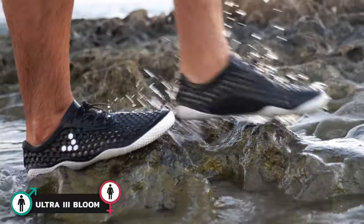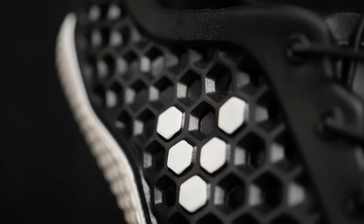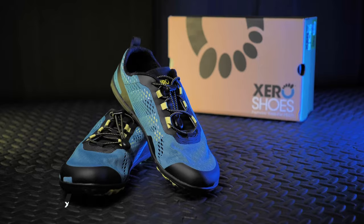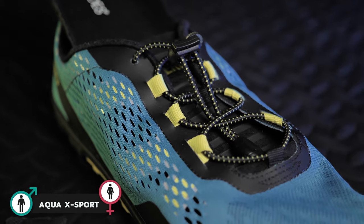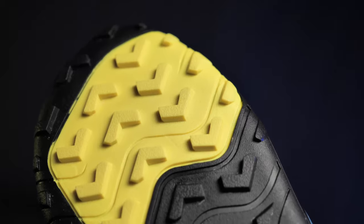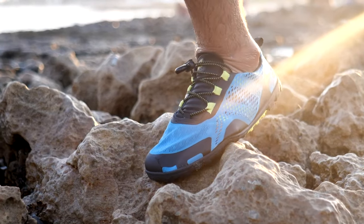The Blooms are Vivo Barefoot's answer to Crocs and are great shoes to wear near the water. They are also made from sustainable algae-based materials, which is pretty cool. The Aqua Export from Xero are also made for the water due to the material and design, allowing proper drainage. I also like the lugs under these, which help you grip onto rocks and prevent slipping on wet ground.